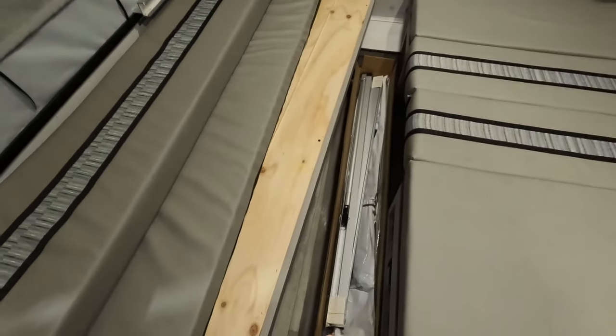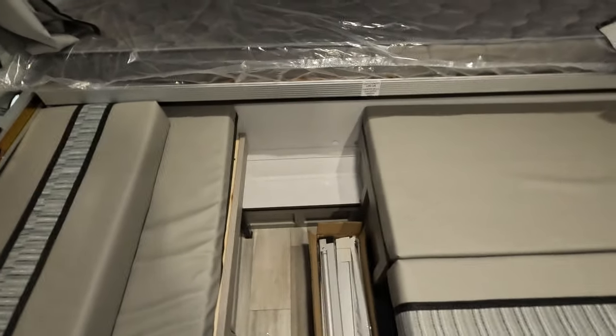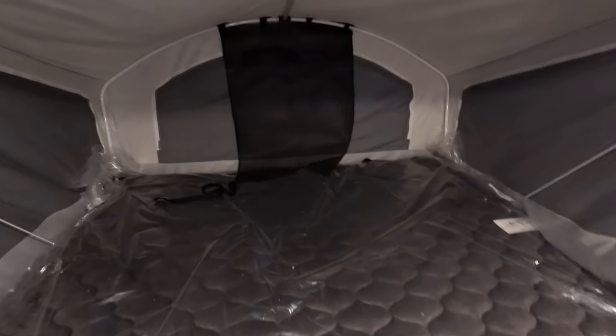There is an awning for the exterior — it goes on the front obviously — and sets up so you get the classic pop-up awning. There's also another big bed over here on this side.